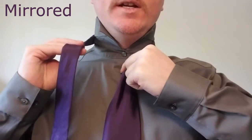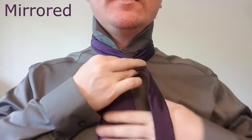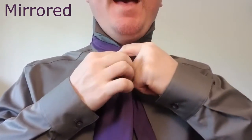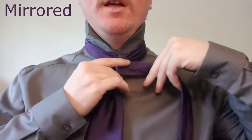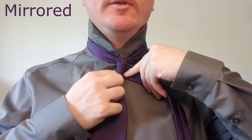Now we're going to take the tail of the tie and bring it over the top, behind the back, and across the front one more time, so it does one full loop around the blade of the tie.